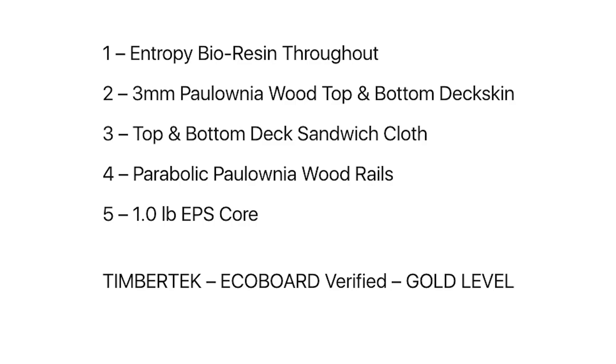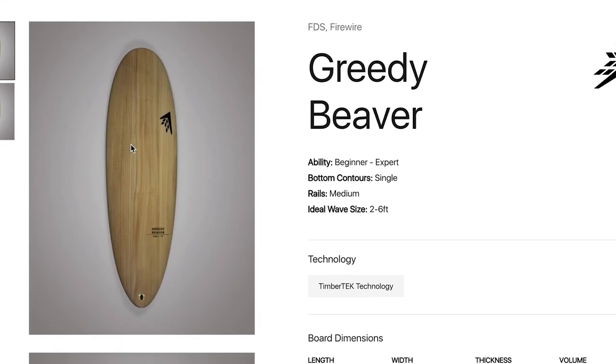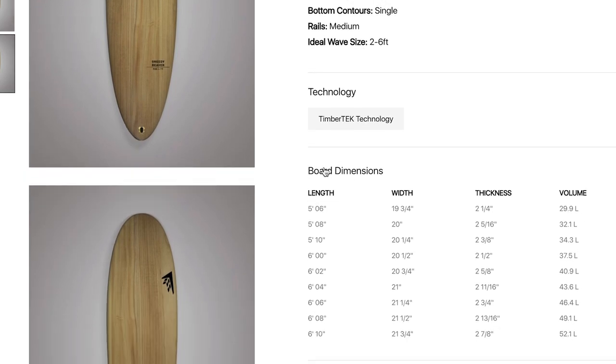Those five components are: an EPS foam core, wooden rails, fiberglass, a top and deck wooden deck skin, and of course resin. Ideally, the board is designed to surf in very average conditions.